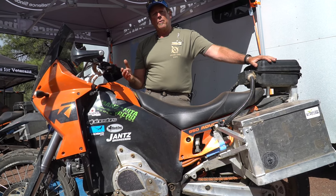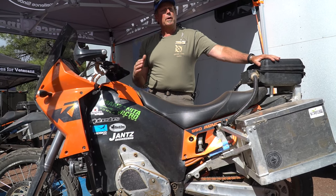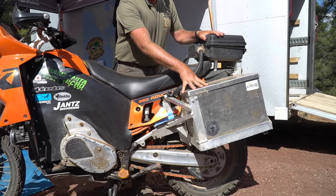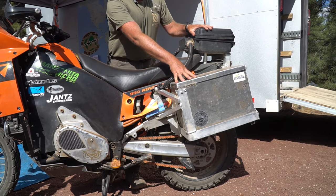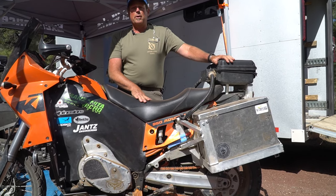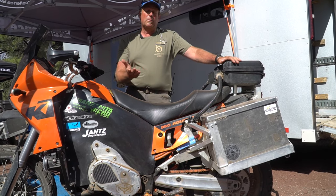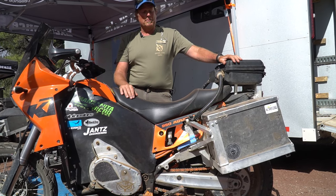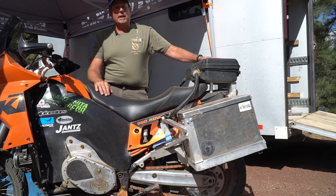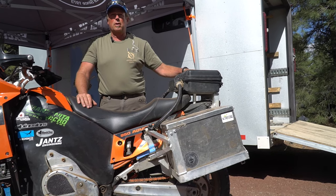We're getting about 130 mile range with this bike, which is basically what it was as a gas bike. Back here in the back we've got the lithium-ion batteries — 17 kilowatt hours on board at 150 volts, which has got a pretty good punch. That's enough to run most people's homes for about a day and do laundry. Here in this little box up in the back we have from Manzanita Micro the management system that allows us to do the charging.